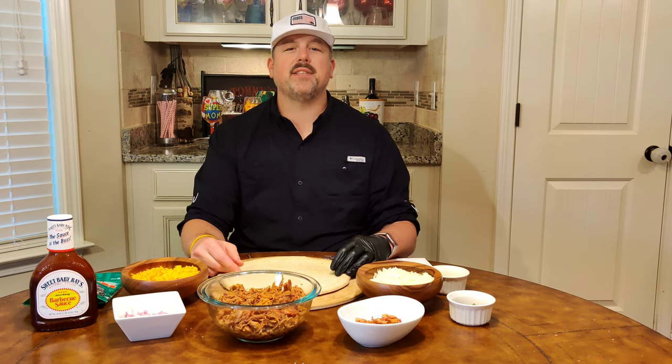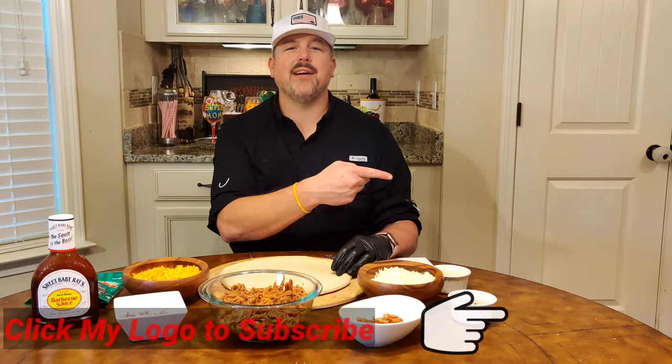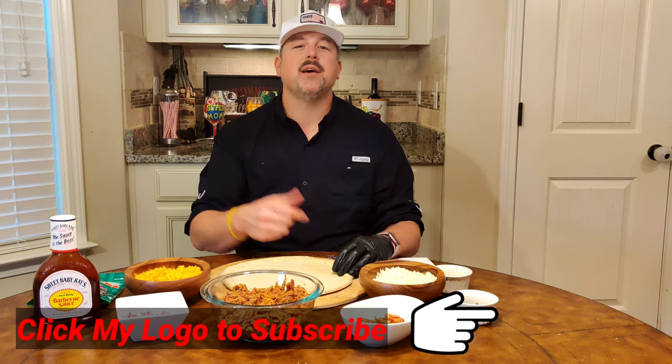Do me a favor before we get going — subscribe to my channel, click the little button in the bottom right, and hit that notification bell so you're notified when my latest videos drop. Thank you for tuning in, we love the comments. Let's get it going.